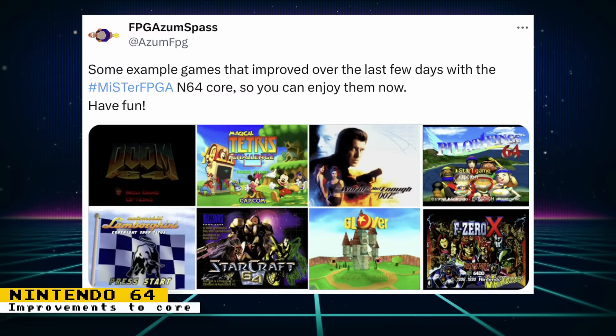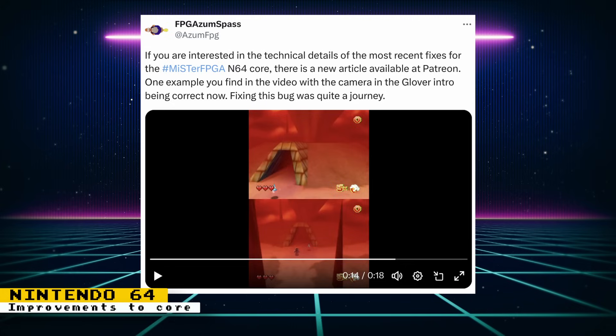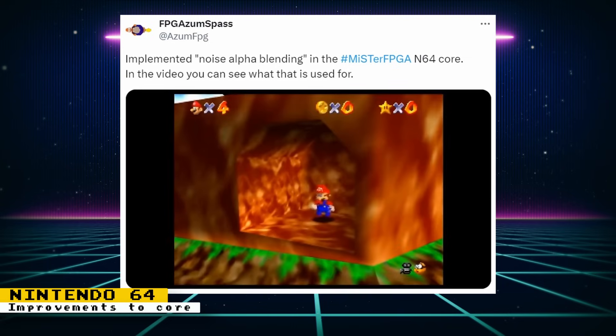For the Nintendo 64 core, we have an update on games that were improved since the latest updates. Games that improved are Doom 64, Magical Tetris Challenge, The World Is Not Enough 007, Pilotwings 64, Automobili Lamborghini, Starcraft 64, Glover, and F-Zero X. The developer also posted an article on Patreon going over the technical details of these recent fixes — always a great read where you learn something new about the Nintendo 64's hardware. Noise Alpha Blending was also added, which helps with the Mario disappearing effect.